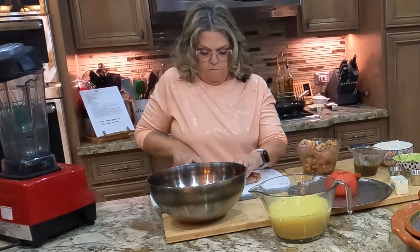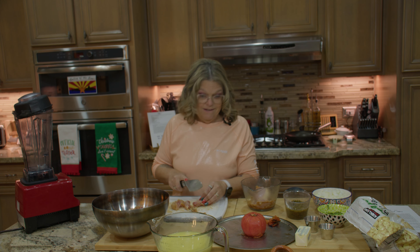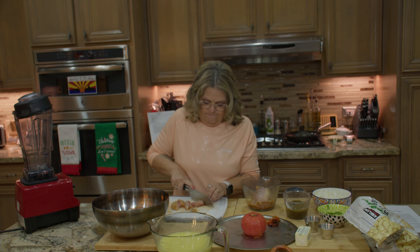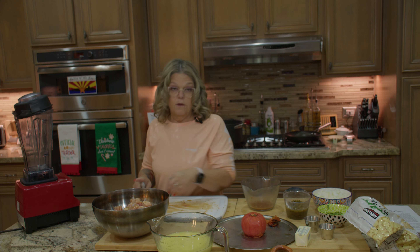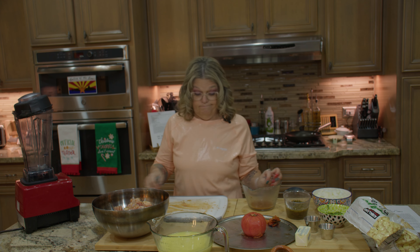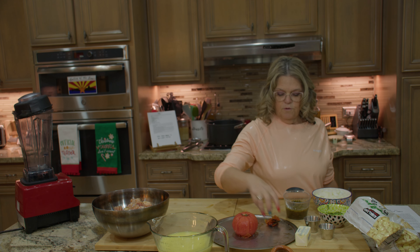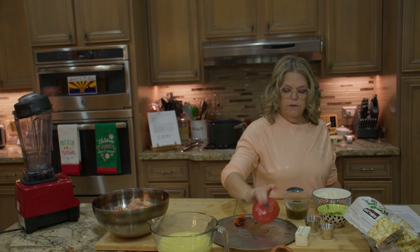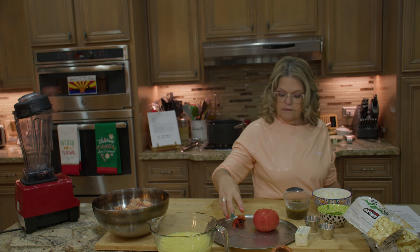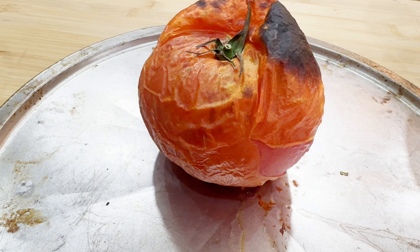Chop the chicken into bite-sized chunks. Don't get any excited ideas that Tammy's going to do this again, because she's not. Because we played with raw bird, we've got to wash our hands. Next step is to broil the tomato, which I've already done, and the skin is off.